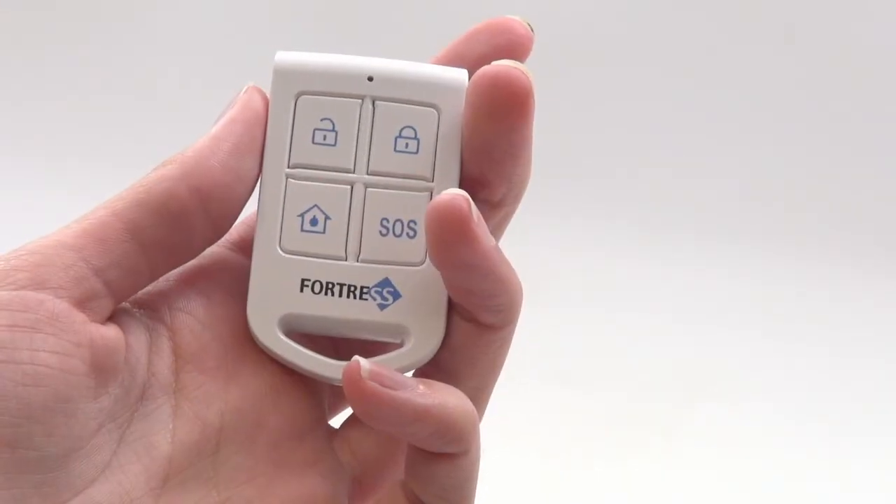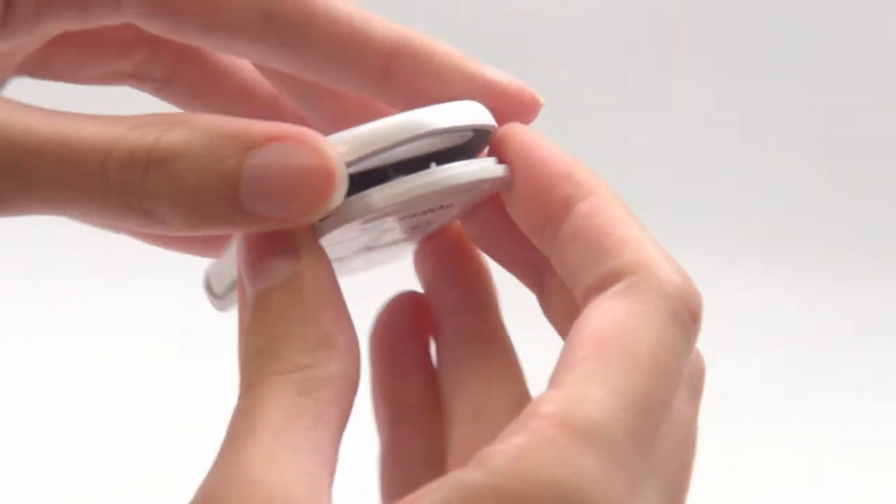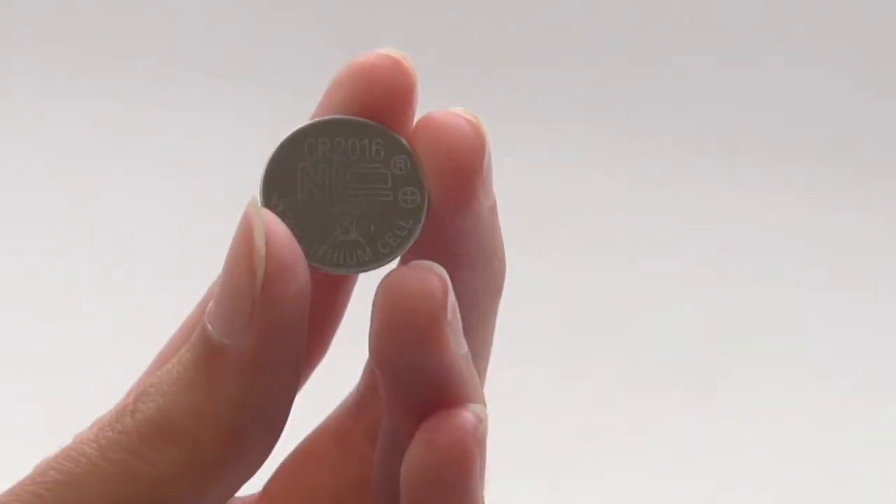When the battery gets low, the red light will come on and stay on. To replace the batteries, first remove the screw, then open the key fob to insert two CR2016 batteries.